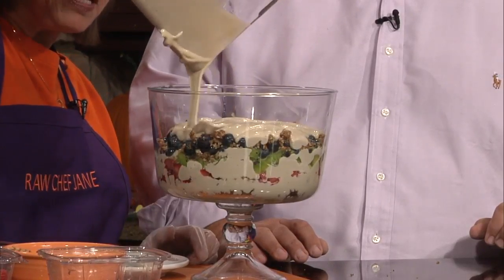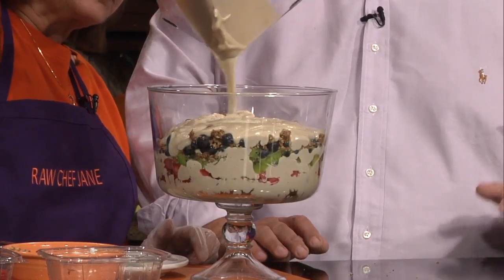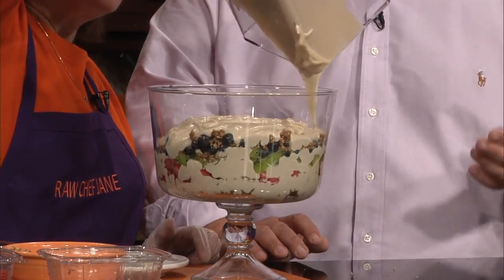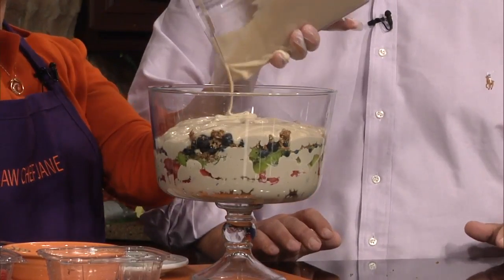More of the magical, magic delicious cream. Cashew is one of my favorite snacks — we've talked about that before. It's a great snack. Cashew is wonderful, and when you put it together with the agave, it just gives it a whole other dimension.